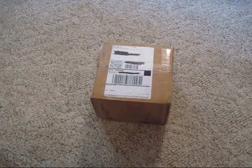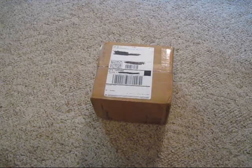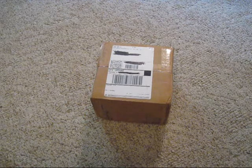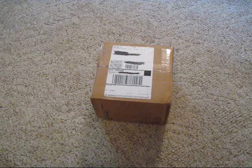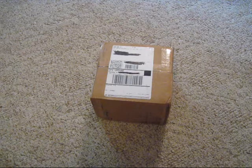Hey guys, Tackle Ressoff here. We got another Evike package. I really don't know what's in this package because a lot of my stuff went out of stock right after I ordered it.